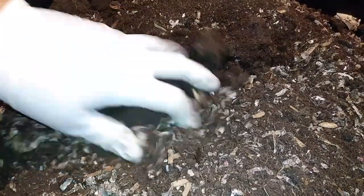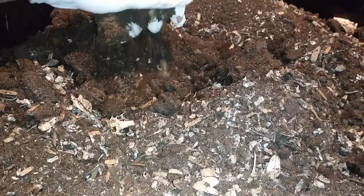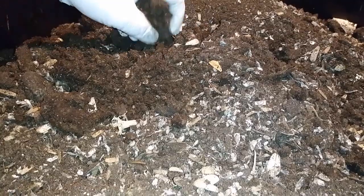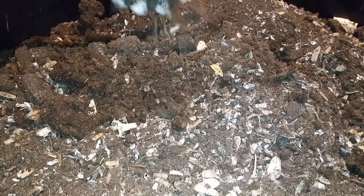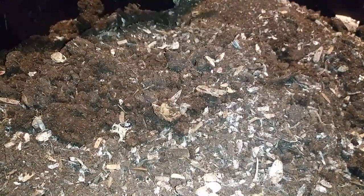All right, before I go back to feeding the African night crawlers, I wanted to show you the harvest from the vermin bag max. Most of it was super dry like that. This is only the second harvest — last time it was a bunch of unprocessed stuff because it was the first harvest. This is still dry, well, this part is kind of moist but not really, just a little moist, but most of it is super dry.